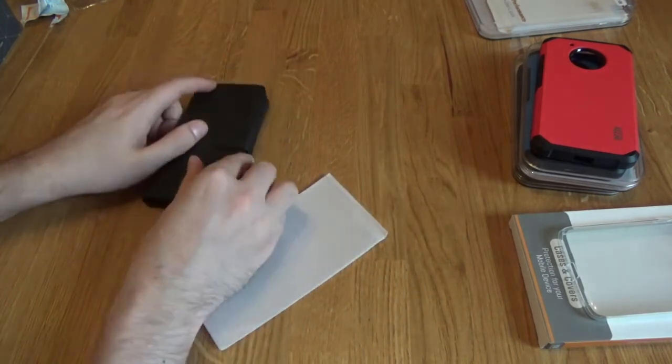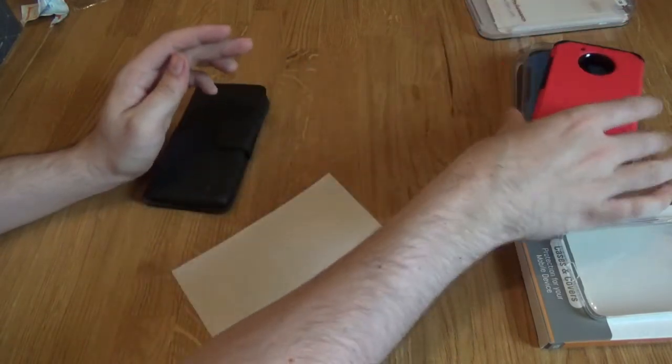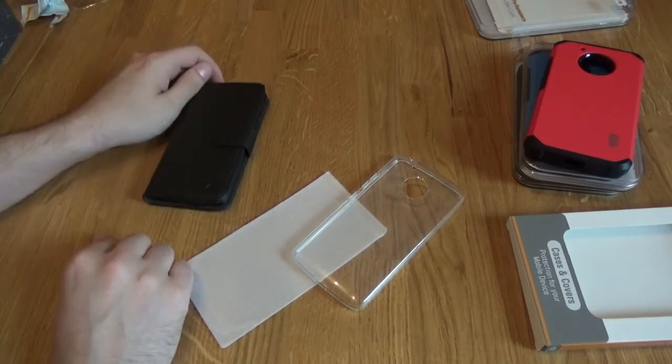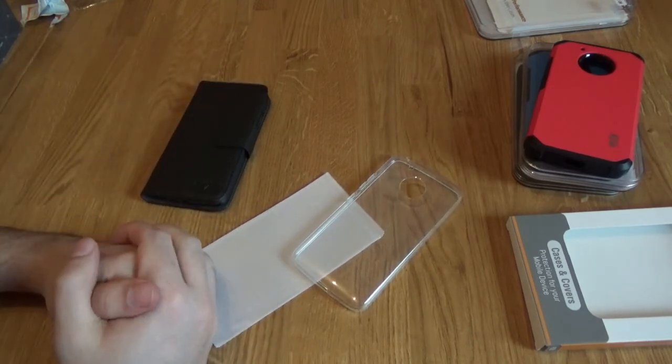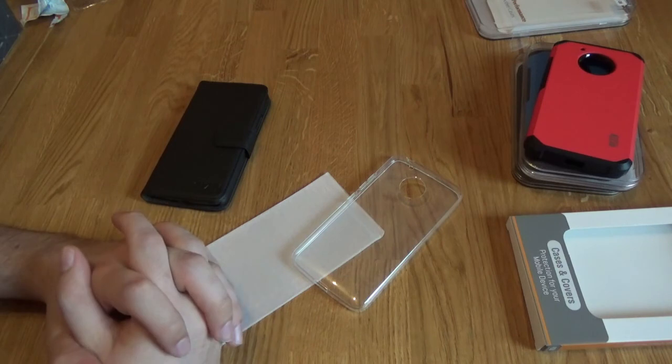So that's it then. You've got the Orzly flip case, the thicker case that comes in red, blue or black, and the flexi case, as well as the tempered glass screen protector which is on the phone currently. If you want to buy any of these, check the description below for the links. And I'll see you next time with another video. Superb!